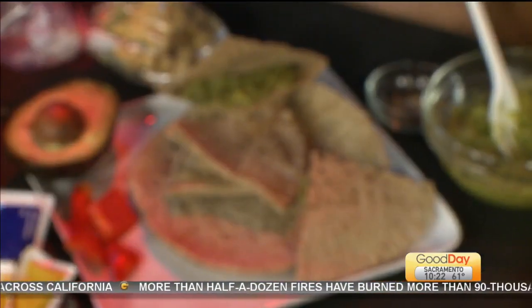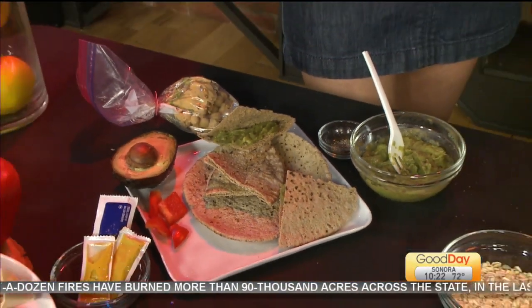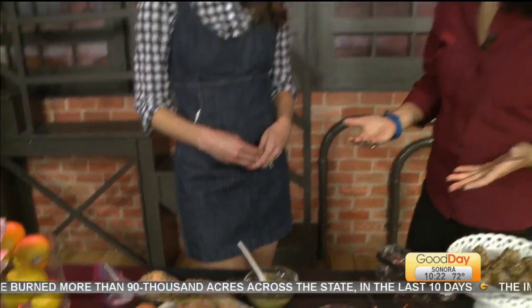The power may shut off at your home but that doesn't mean you have to go hungry. Ashley Reinke from the website Being Vegan brought us some ideas last hour and this hour — more ideas for if your power is out and you have to deal with that.